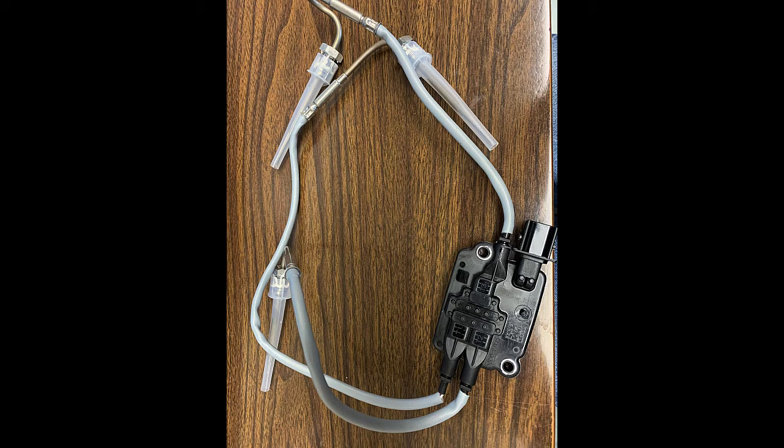I've had a couple of these fail. What happened is they didn't stop working entirely, but one of the temperature probes would stop reading correctly or go out of range. Sometimes it's a problem with the actual module itself — I don't think it's the probe, I think it's the module.